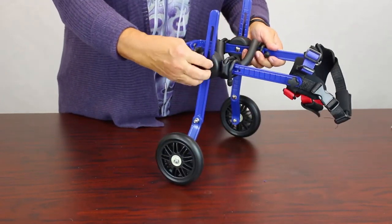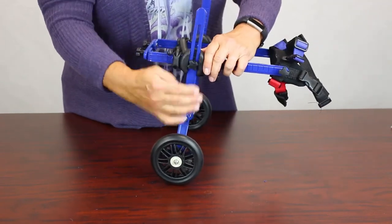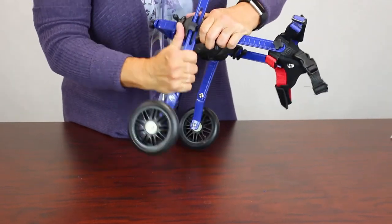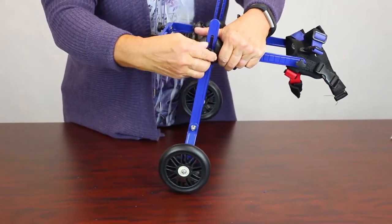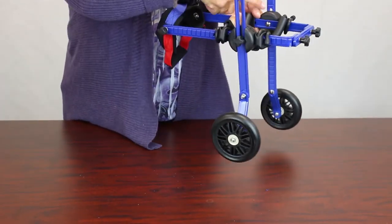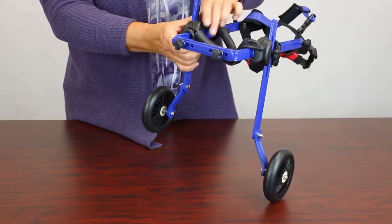If it's too tall, adjust it while the dog's in it. Loosen it counterclockwise, slide it to where you need it, and tighten it up. When you do the other side, look at the indicators and try to match it so that it's even.